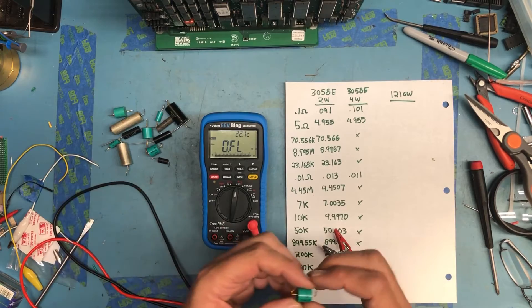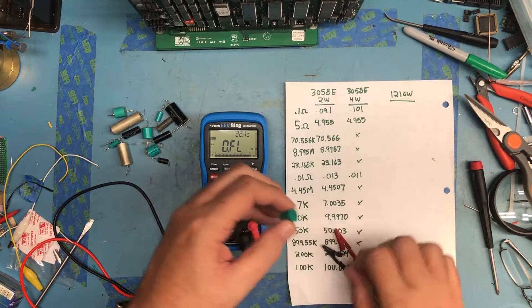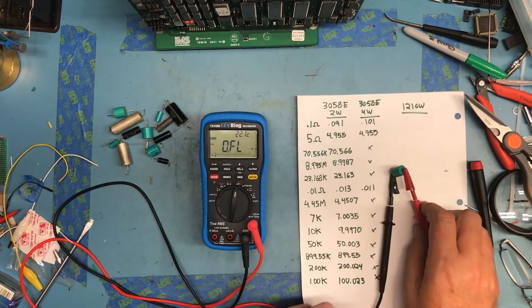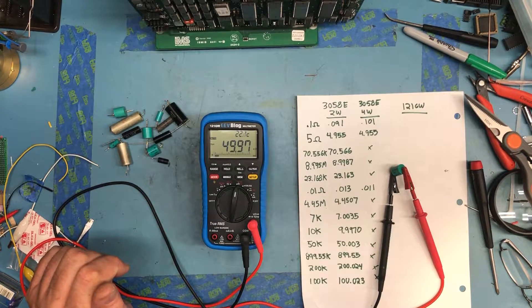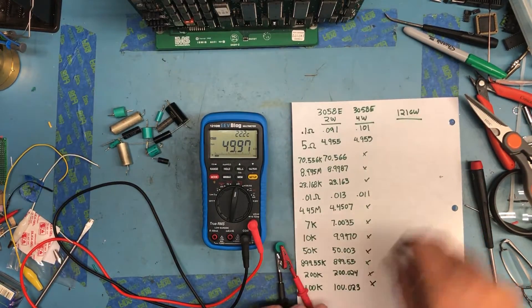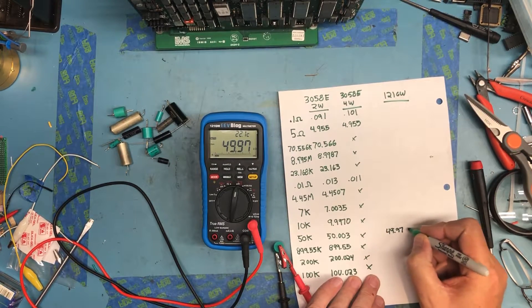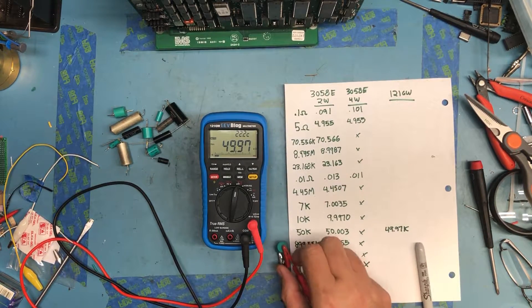Let's just pick one of these randomly and give it a test. I think that's 50K — these precision resistors are really old. And that's measuring 49.96K... 49.97. So let's write in 49.97. Pretty close — I'm sure it's within the spec of the meter.